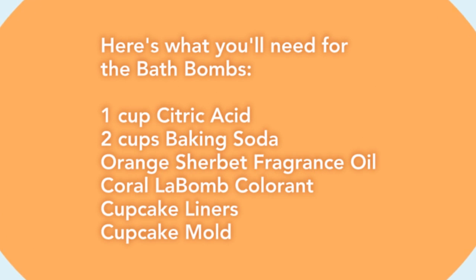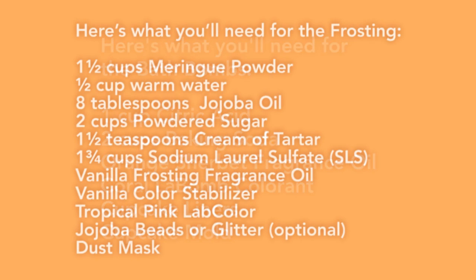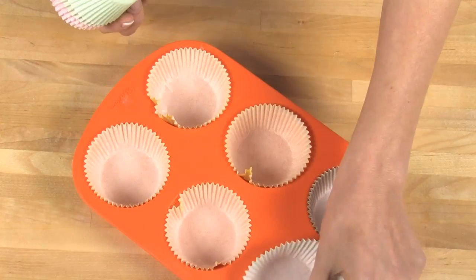If you've never made bath fizzies before, check out the introduction to making bath fizzies, the video before this, to get all the basics. Before we start I'm gonna take two seconds and line this cupcake mold with cupcake liners.